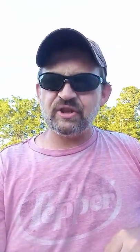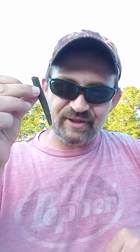Don't have a Ned bait? Also not a problem. Take you an old Senko, cut it just below the egg sack. Boom. There you go. Instant Ned Rig bait.